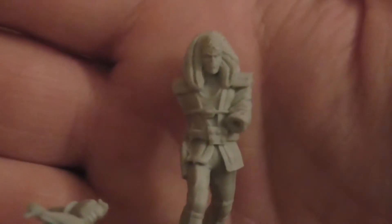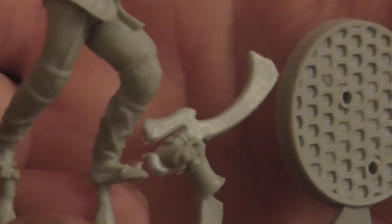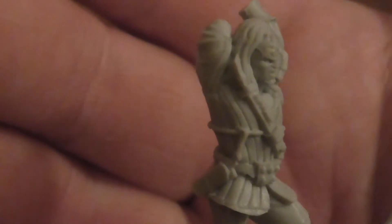We've got someone else with a disruptor rifle, very similar to the one we just saw. This one is holding, by the looks of it, a completely different weapon — holding onto it two-handed. Not sure what that one is. Some form of sword — if you guys know, let me know in the comments below, because I'm not 100% sure.